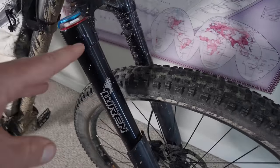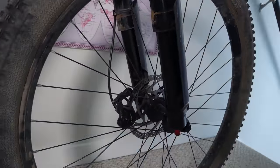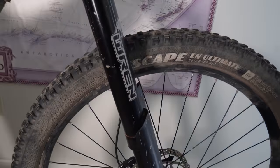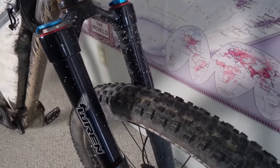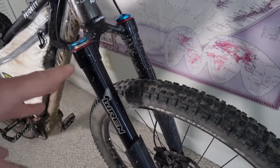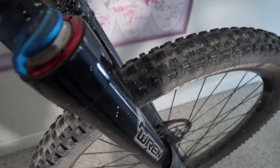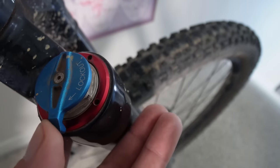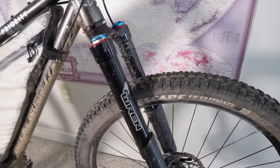Up front we have the Ren inverted fork, the type of fork you might see on a motorcycle. It has 110 millimeters of travel — a little over four inches — so it can handle pretty much any type of terrain. It can be maintained with just household tools. And if you don't need the shock, hit the lockout button and it's hard as a rock for riding on pavement.